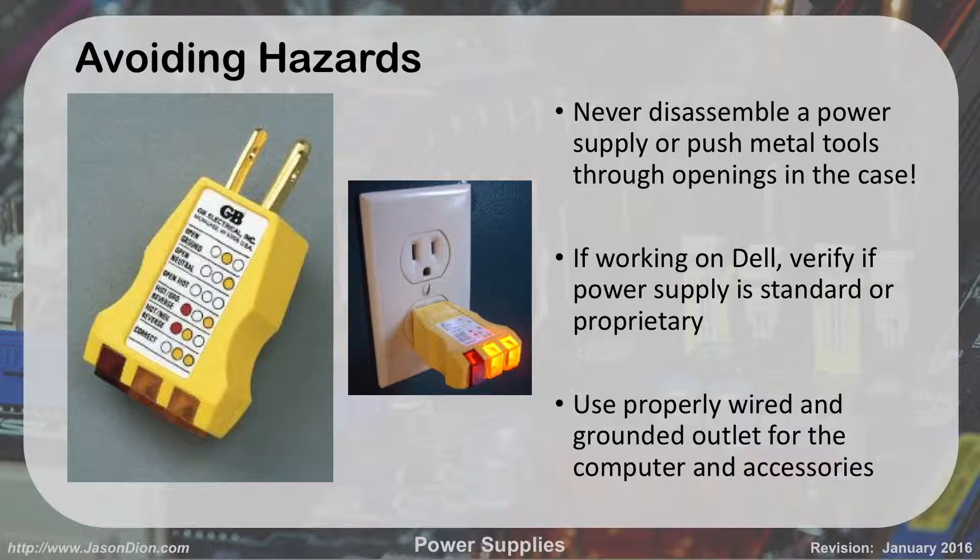Never disassemble a power supply — they're throwaway components. If you think it's broken, use the tester; if it comes back bad, throw it away. Never push metal tools through the openings because the capacitors can discharge into you. If you're working on a Dell, note that Dell used proprietary power supplies that aren't cross-manufacturer compatible, so check the existing supply before buying a replacement. Also use properly wired and grounded outlets — a $2 outlet tester from Home Depot will confirm the outlet is correctly wired. A bad outlet can mimic computer problems.